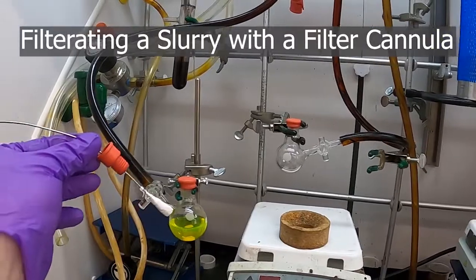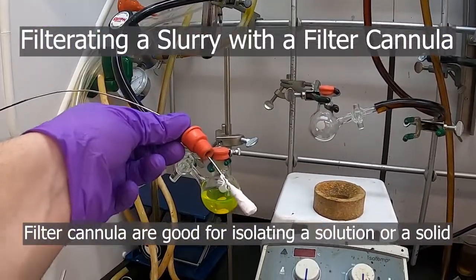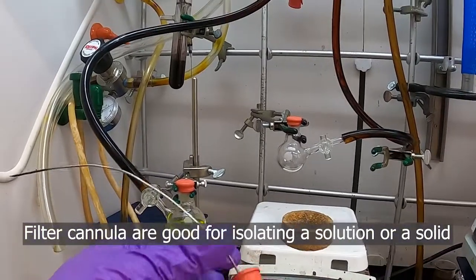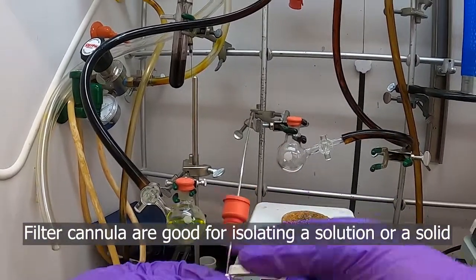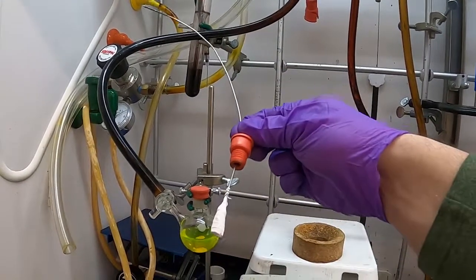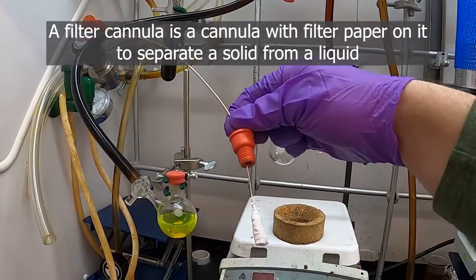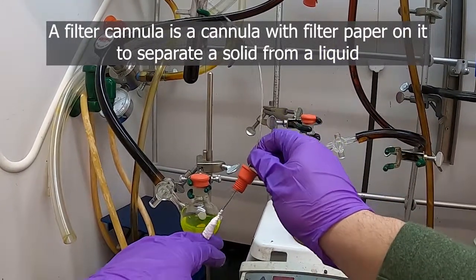If you want to retain the solid and keep it in a certain flask, one of the good ways to do that is with a filter cannula. This is one that's already been made and I'll show how to make one before I use it. It's essentially just some filter paper on a cannula or needle so that we can leave the solid behind in our flask.